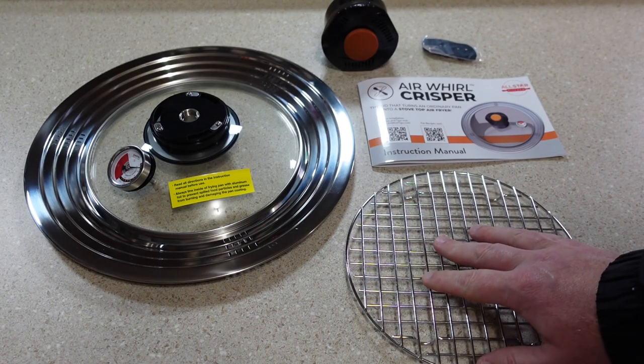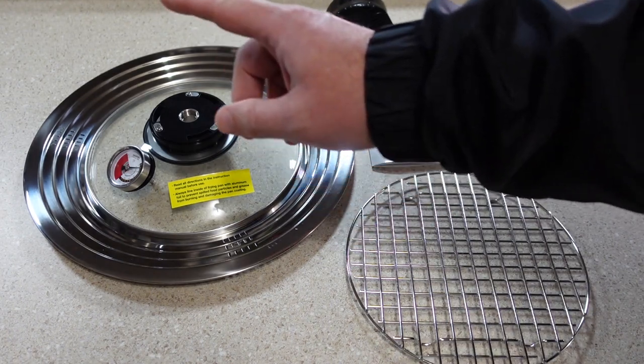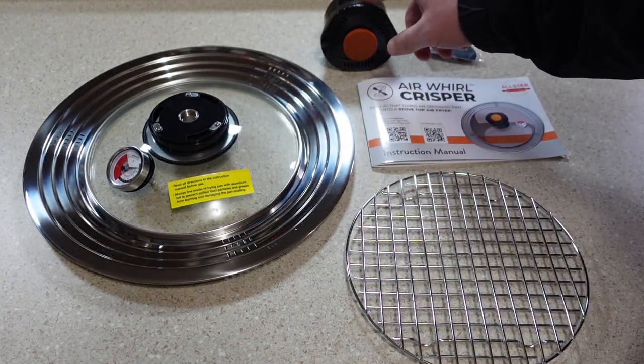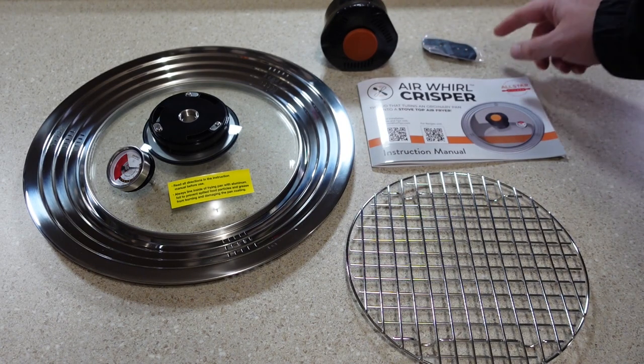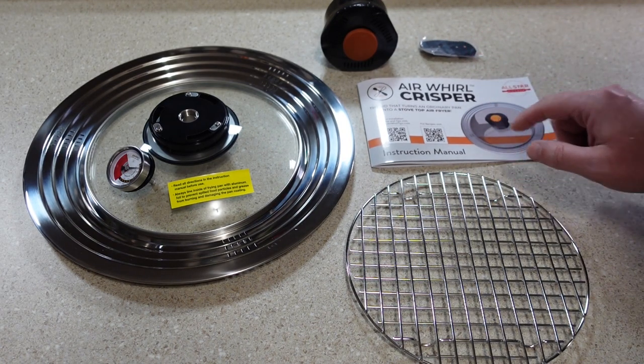It comes with a grill rack, the lid itself which also includes a temperature gauge, the handle and motor housing which also houses the batteries for the fan, a silicone fan blade, and an instruction manual.